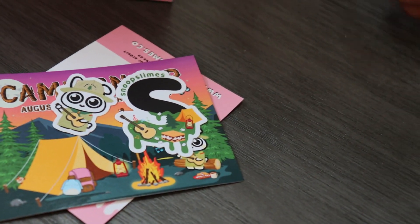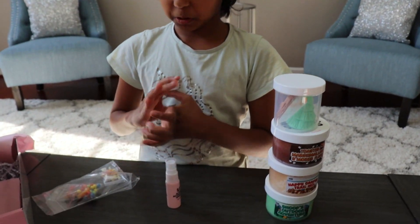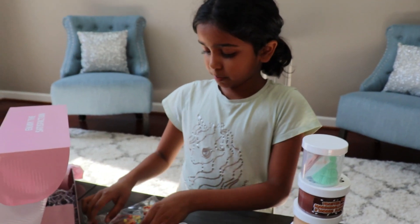And this is activator spray. Activator spray is like what you put in — if your slime is all sticky and gross, you put it in to make it much better.